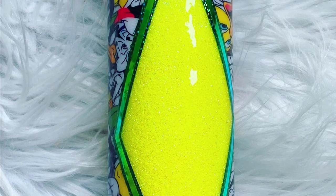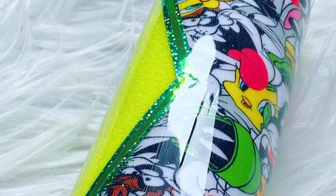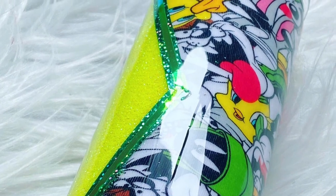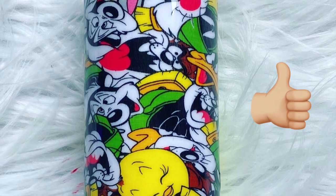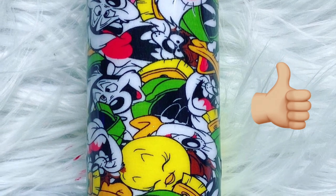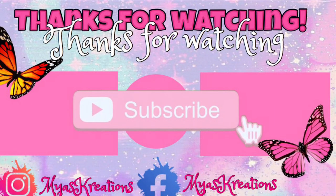Usually I do two coats of epoxy and then you're done. This is what my cup looked like after three coats — it's shiny, no bubbles. I just loved it. If you love my tutorial, don't forget to give me a thumbs up, leave any comments below, and I will see you guys on my next tutorial.